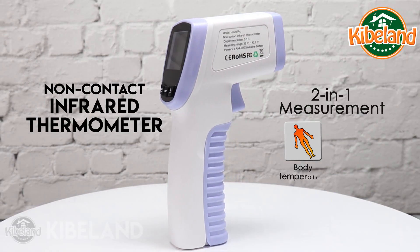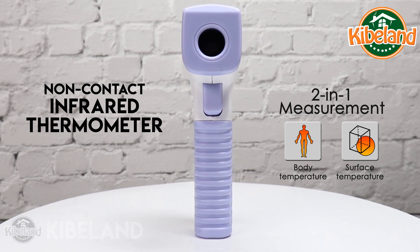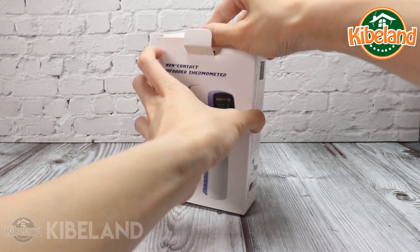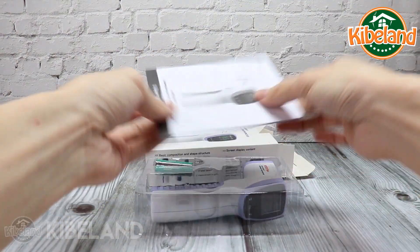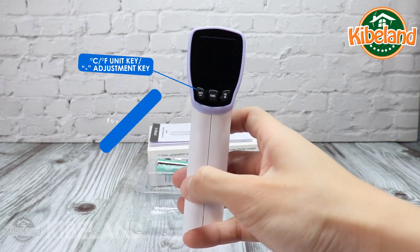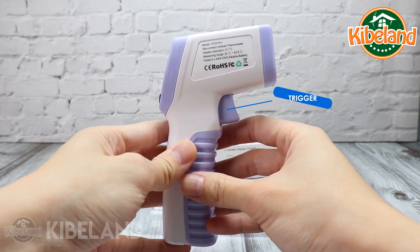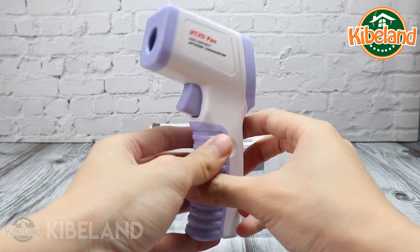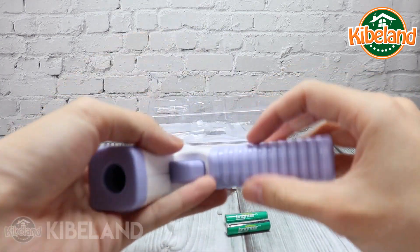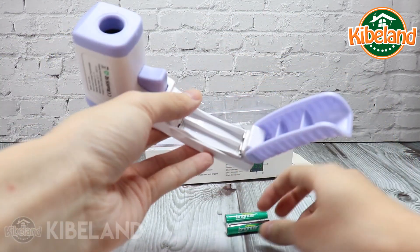This HT20 is a 2-in-1 body and surface non-contact thermometer. To operate, open the battery cover and load two triple-A batteries.